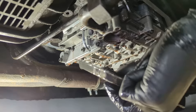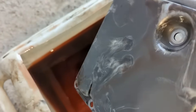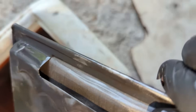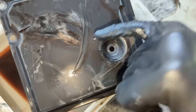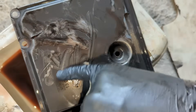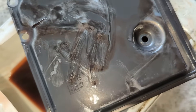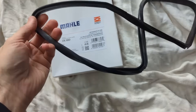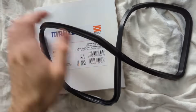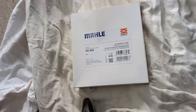There's the filter. You can see the mesh in there, but considering that everything is covered in this metallic film — like metal shavings — this is definitely what we don't want to see. I don't know if it's normal to some degree. This gasket was actually folded over and twisted inside the box, which I found a bit weird, but hopefully that's going to be okay.